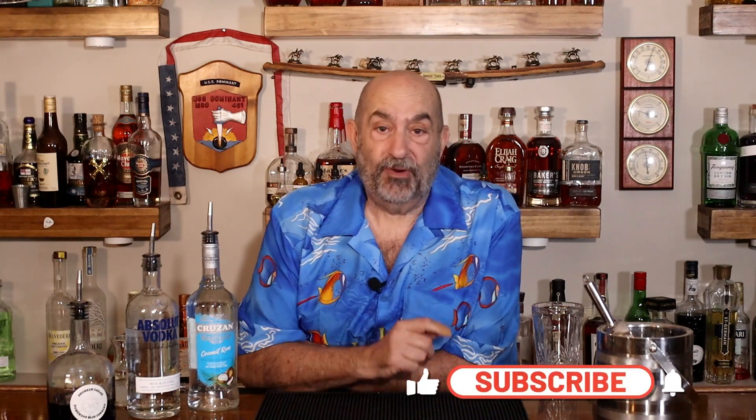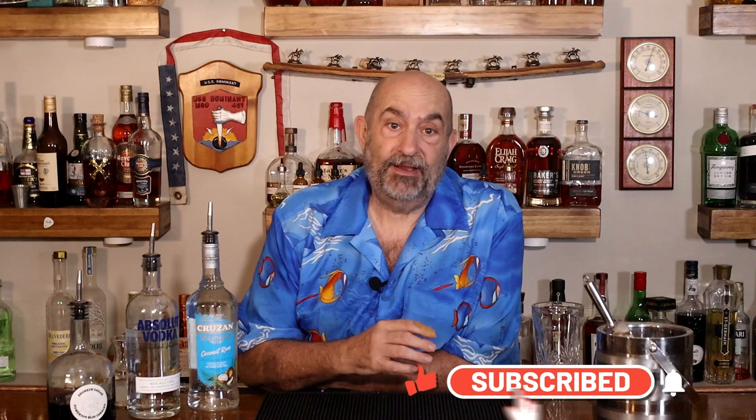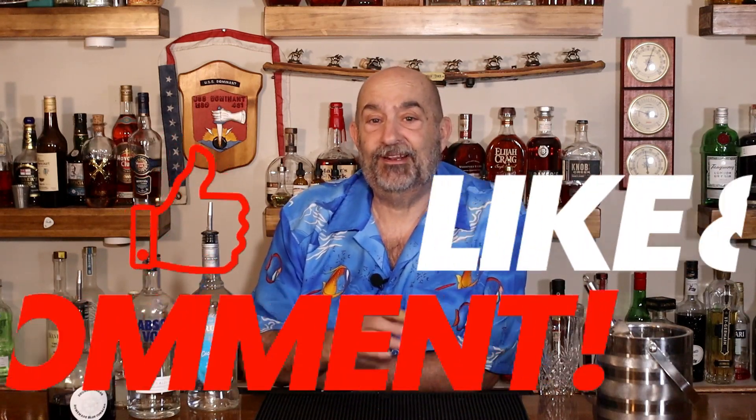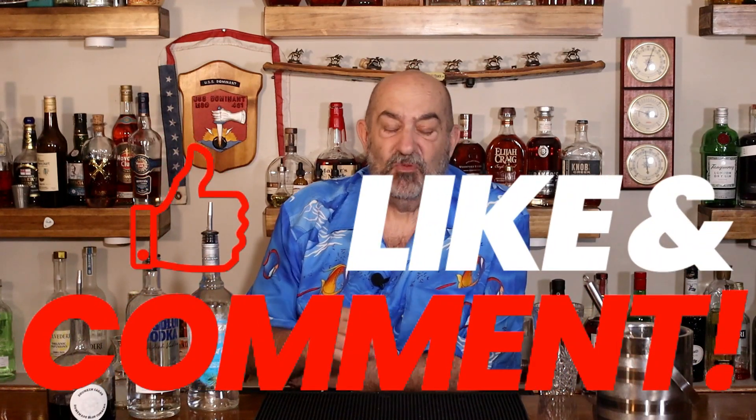If you haven't hit that subscribe button yet, go ahead and do that. That way you can hit the notification button afterwards and be sure to find out about all our cocktails when we make them. And while you're at it, leave us a like, leave us a comment. And when you think this cocktail is the greatest one you've ever had and you want to share it with a friend, share the video with them.